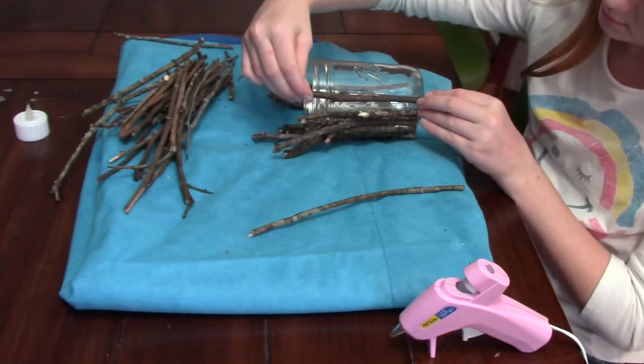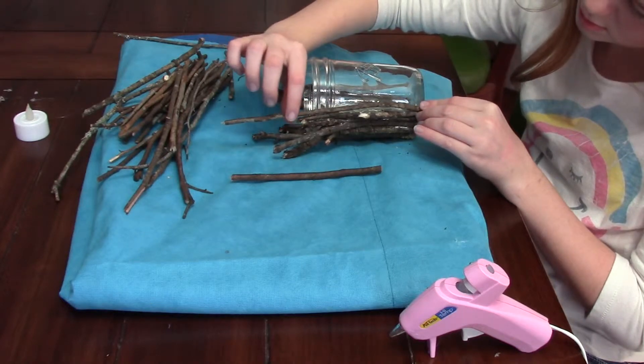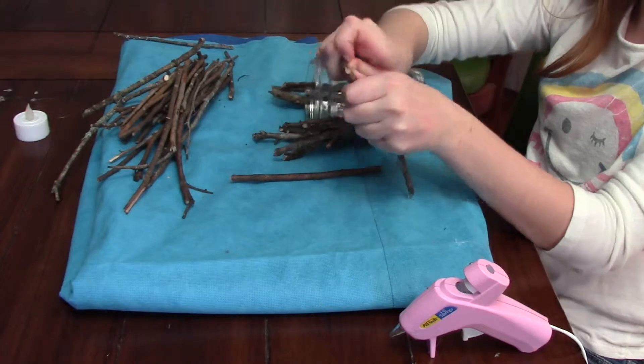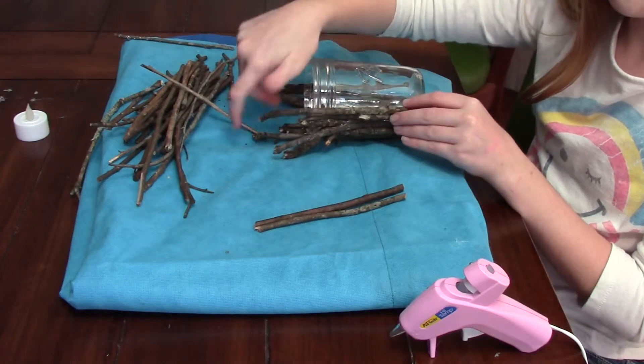First, you want to measure your sticks out onto your jar. I took a couple sticks and measured them on my jar like this, and if they are too long, I would snap off the top. It's good to have a couple sticks the right size and ready to glue onto your jar.